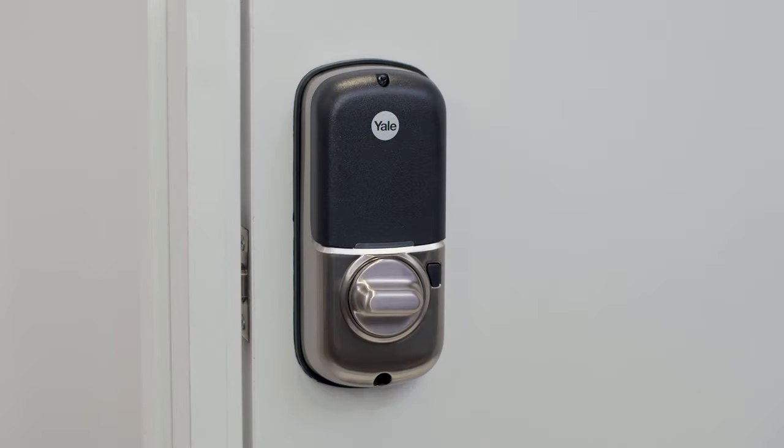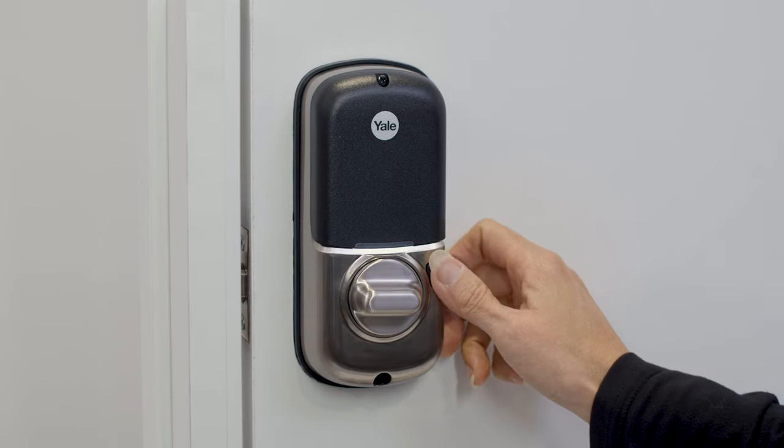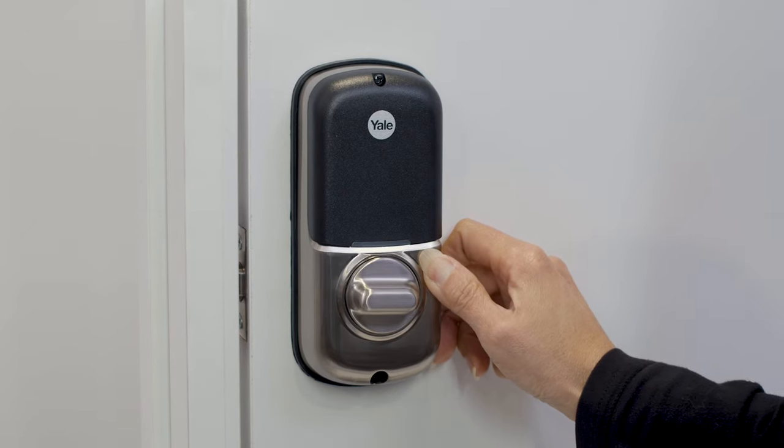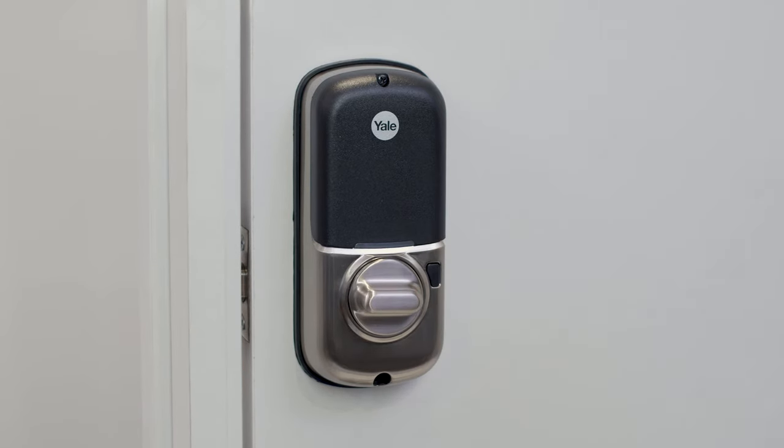Privacy mode is disabled by default. Enter privacy mode by pressing the privacy button for 4 seconds to put the lock into do not disturb mode. All PIN codes will be disabled in privacy mode.